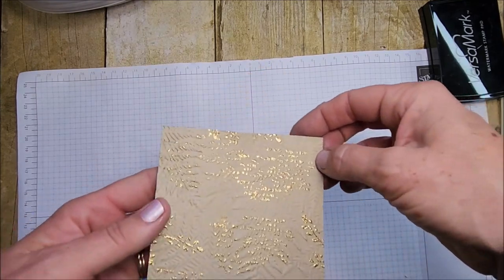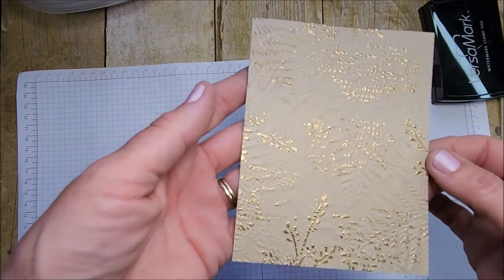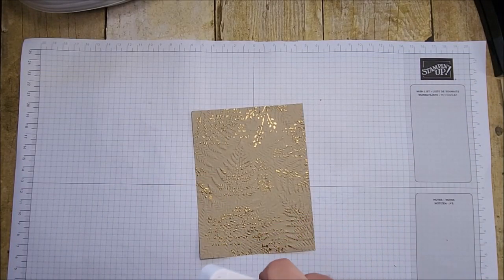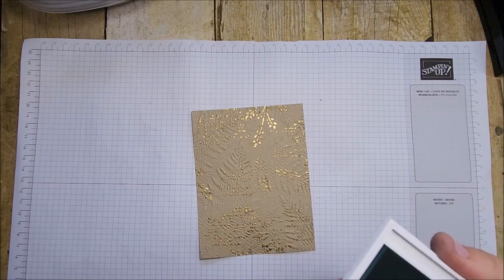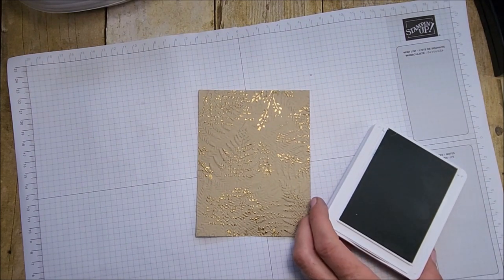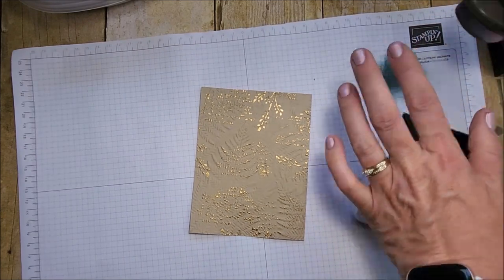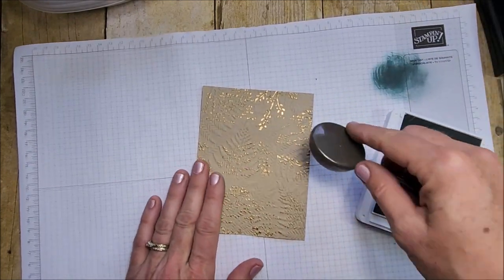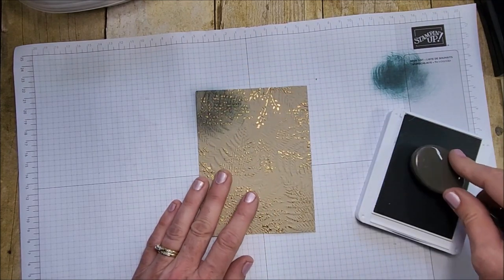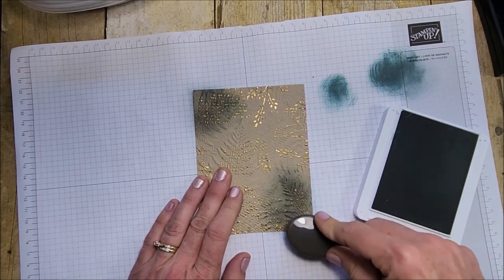I'm really pleased with that because it gave me some more boldness with the type. I'm pulling in my Lost Lagoon ink pad and I'm going to start sponging randomly onto my Crumb Cake — just rubbing some off on my scrap paper first, then adding some here and there. You're not really going to see a whole lot of Crumb Cake on this layer when I'm finished.